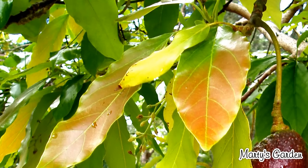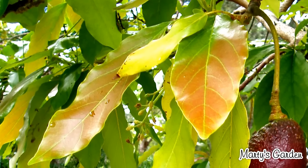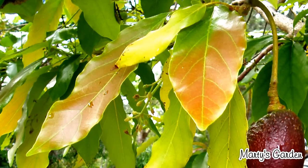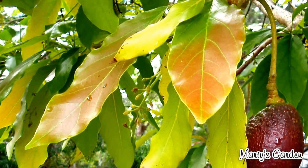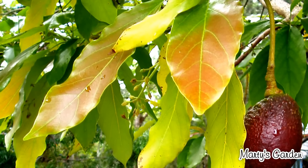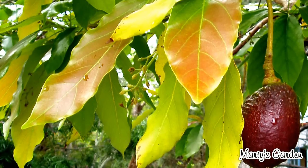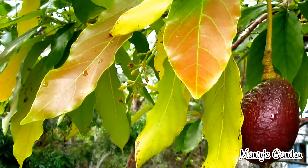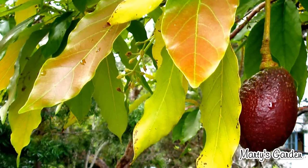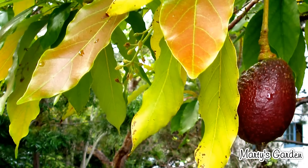As avocados are surface feeders, your container needs to be quite wide at the top — the bigger the surface area, the more feeder roots you can have and the larger the tree. The tree will actually spread out to the width of the container, so the bigger the container, the better. Just be careful if you're on a high veranda — you might need to check the weight with your local council or building owner to make sure you're following regulations.